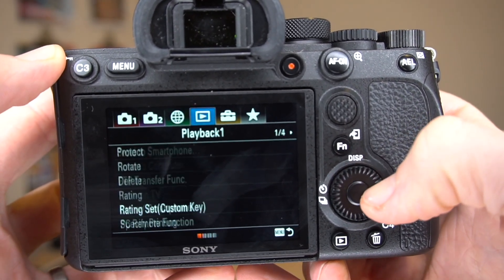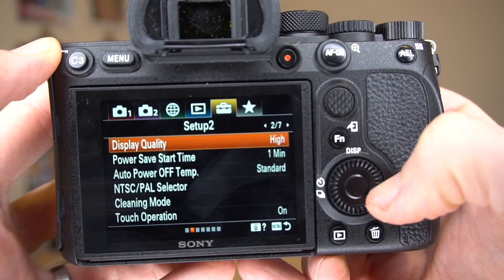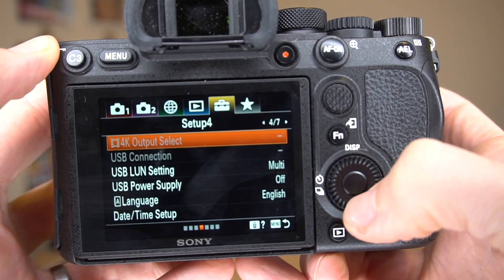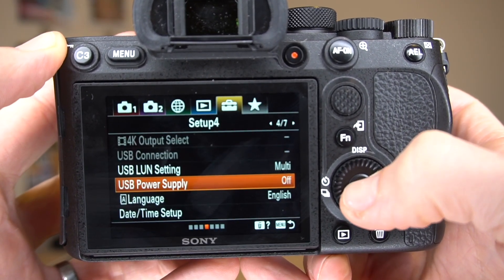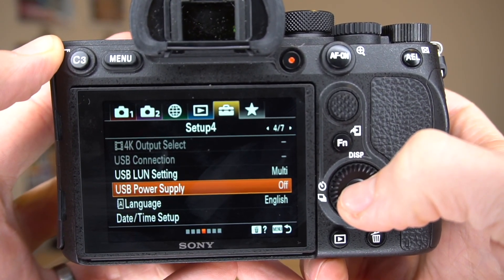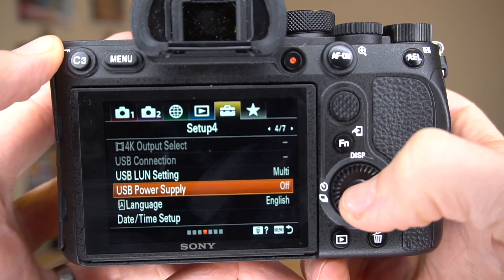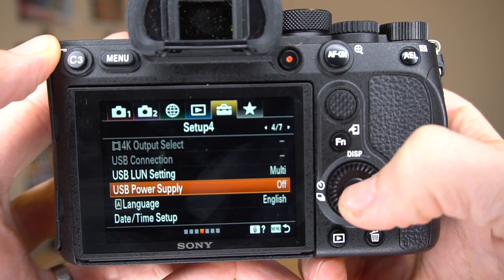Now go over to the Toolbox in the Setup menus, specifically in Setup 4. Set USB power supply to off. That means when the camera is connected to the CamRanger 2, it won't draw power from the CamRanger 2.